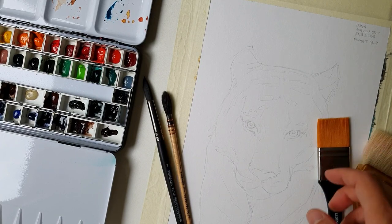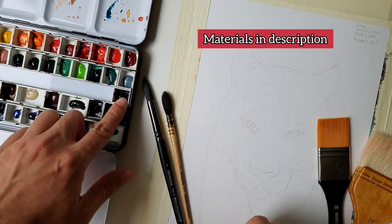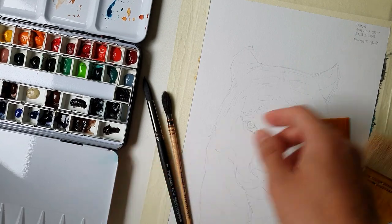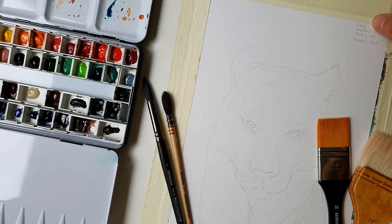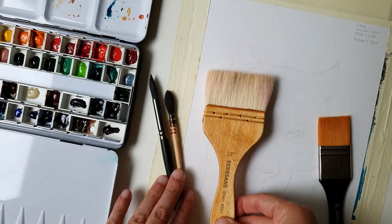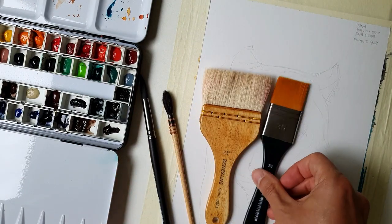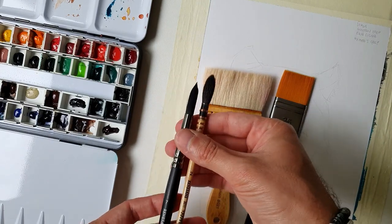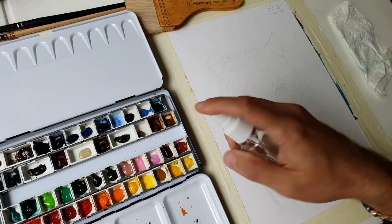The materials I'm gonna use will be this palette of Wine Night's watercolours. The colours I'm gonna use will be lemon, golden deep, rose sienna, paints grey, red brown hematite, and turquoise blue. In terms of brushes I'll be using my Renaissance brushes — flat ones for the background and these ones for the main painting.